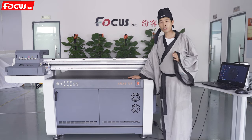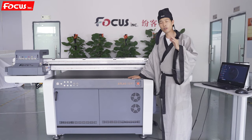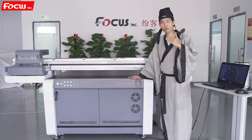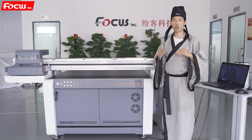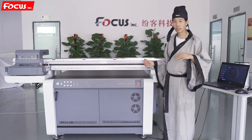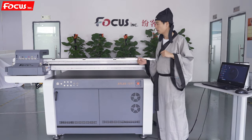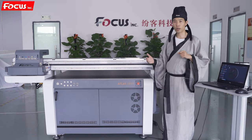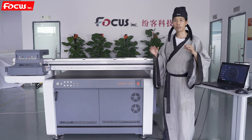Some UV printer machines can only print cube material within one or two millimeters — if the cube size is over two millimeters, the edge is not clear. But for this printer, with the new Ricoh print head and the new Fox design, it allows you to print lots of cube materials and get high resolution printing.